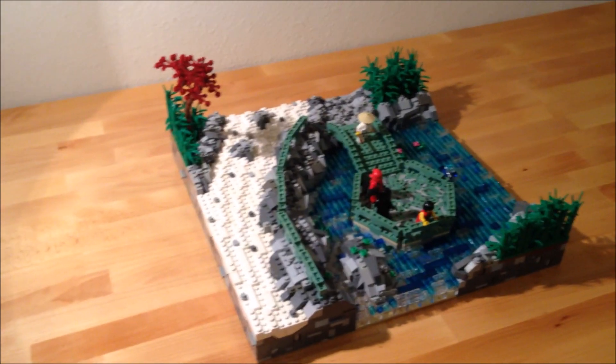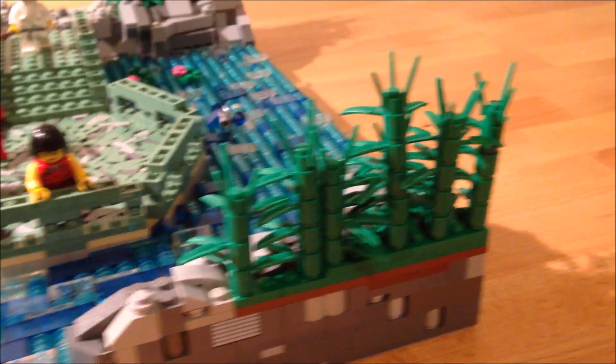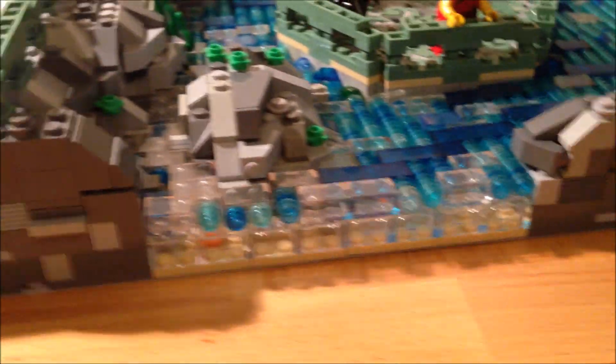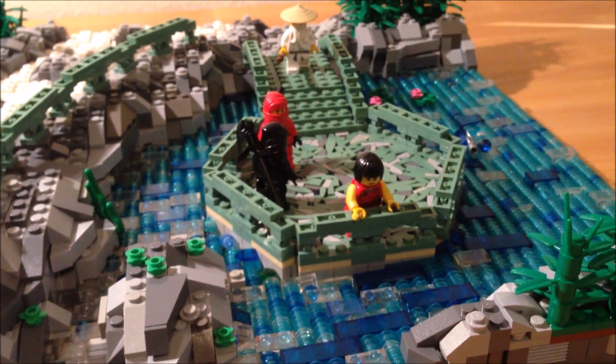Hey guys, it's Hula here from Phenology Customs and Reviews, and today I'm going to show you my new MOC I built. I'm just going to try to make this a quick video — hopefully not as long as the other ones. I'm making this because I know some of you guys prefer when I actually go over some things of the MOC. So let's get into it.